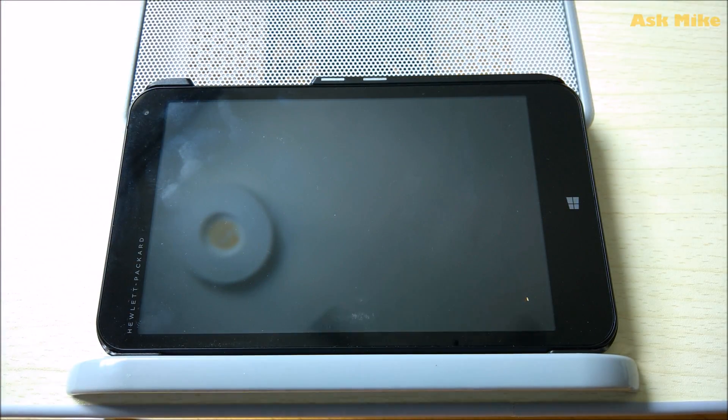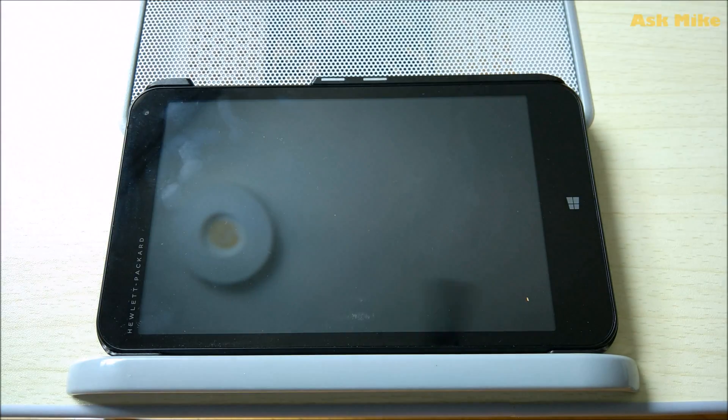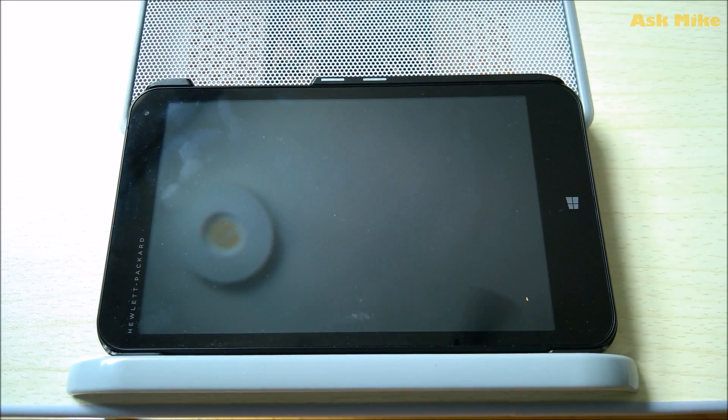Before we start, we need to make sure that we have a USB hub. You need the USB hub for your keyboard and mouse, and of course you need a keyboard and mouse, as well as the USB installer that is created. What we need to do is plug it in via the OTG adapter like the one I have here, so that you can control the keyboard and mouse. Let's get started.